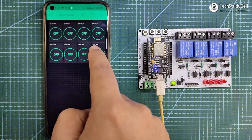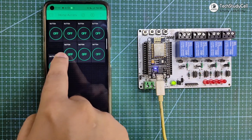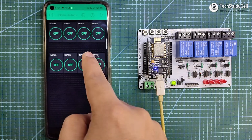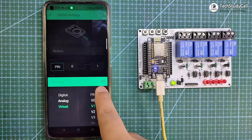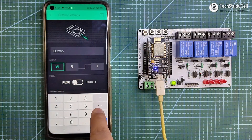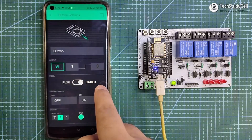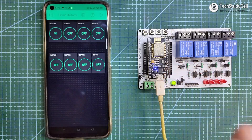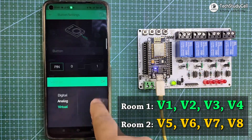I will use the first 4 buttons to control the appliance for room 1, and the next 4 buttons to control the appliance for room 2. Now I will tap on the first button and in the pin, I will select virtual pin V1. As I am using an active low relay module, so to turn off the relay I have to send 1, and to turn on the relay I have to send 0. Mode will be switched. Thus I have created our first button for relay 1. In a similar way, you have to configure all 8 buttons using virtual pin V1 to V8.